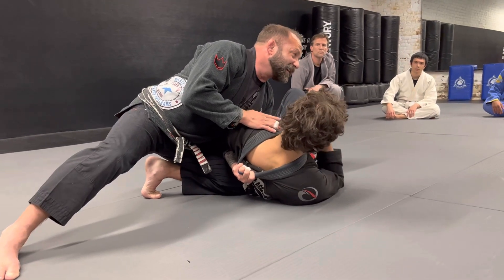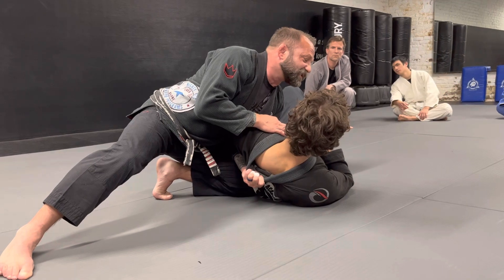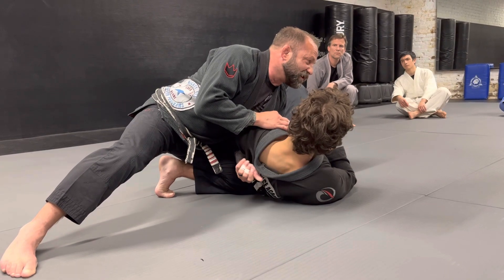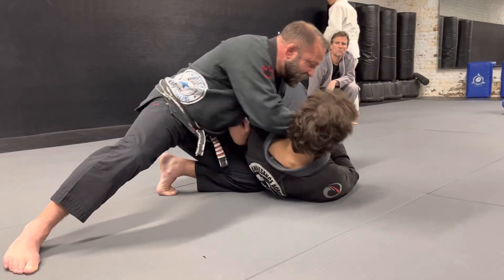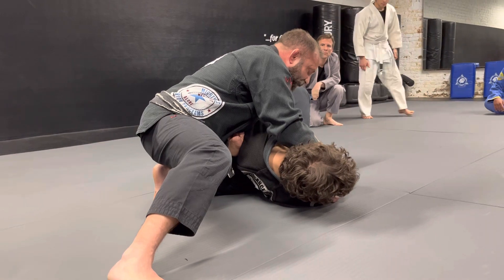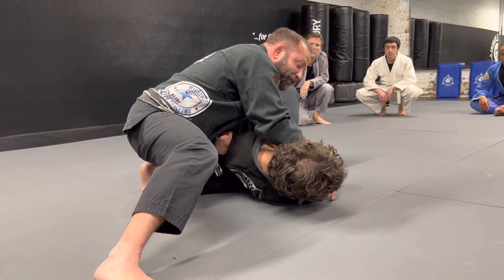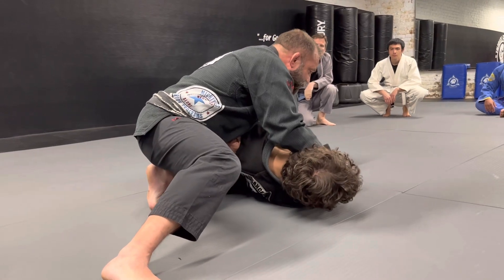I consider this a side control position, not just for submissions. In fact, I like it so much that even no-gi — which Caleb will like — I still grapple here. I hold this arm and I control the face here. So it's great for setups, for attacking. It keeps him from being able to do what he's supposed to do, which is turn into me. So this is a really good way to control the person.